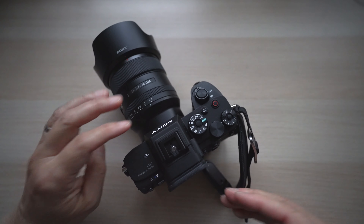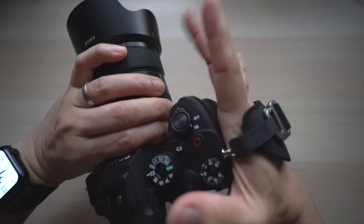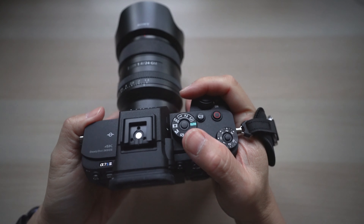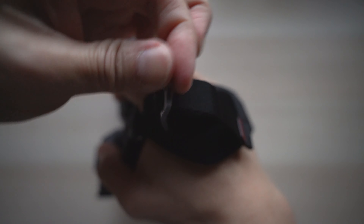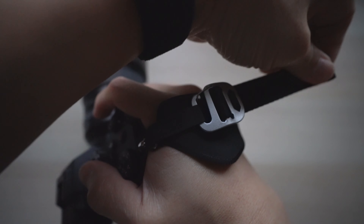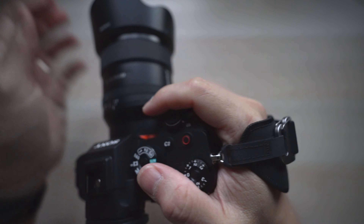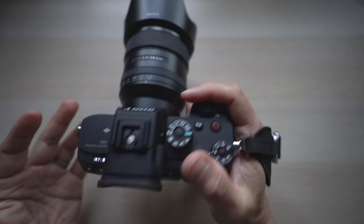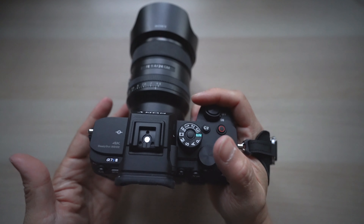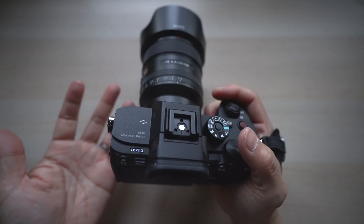That's it! I can now put my hand through the strap to pick up the camera. I can quickly loosen and tighten the strap by lifting the clutch or pulling on the strap. It's very comfortable, not bulky at all, easy to adjust, and most importantly, it helps me have a much more secure grip on the camera when I'm shooting or just hand-carrying it around.